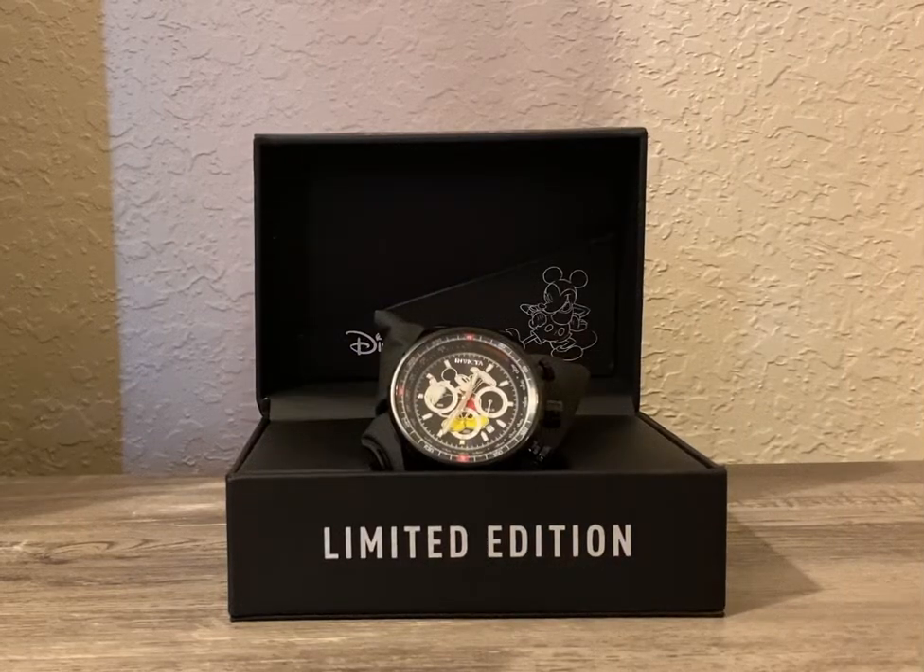Hey, what's up my friends? It's Masked Man Reviews back again with another video. And what we have here for you today is from the watchmaker Invicta. This is a watch review, and this one is a Mickey Mouse Disney inspired watch, limited edition.